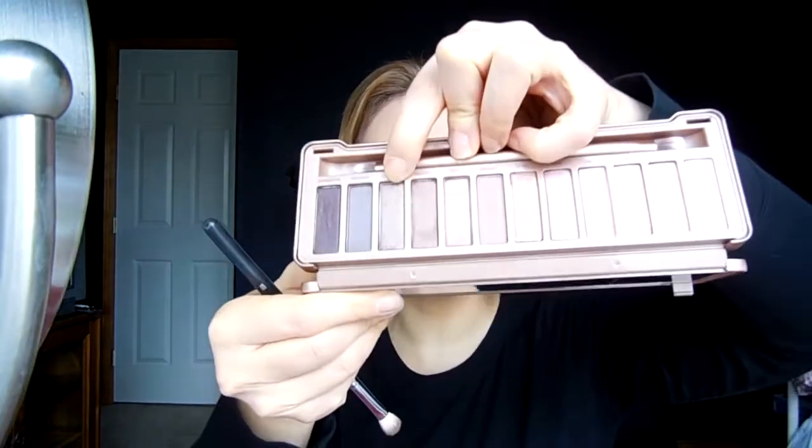Once that is on the lid, we're going to take a blending brush and go in with the colors Factory and Mugshot — I'm going to get a little bit of both on the blending brush — and then just take that into my crease. Don't mind my hair, it's crazy because I had it up in a hair clip.